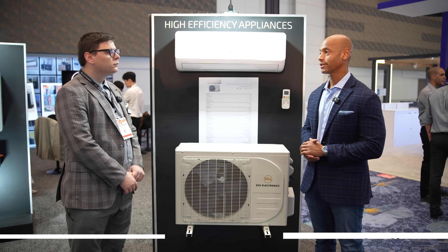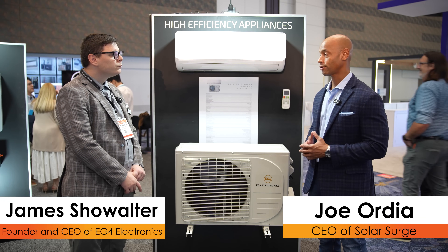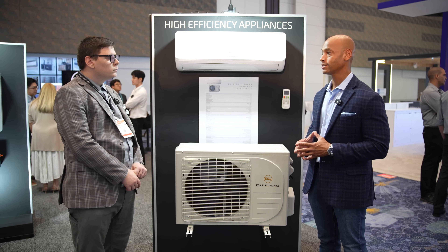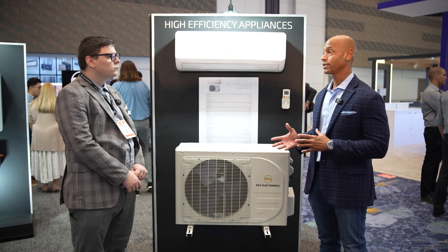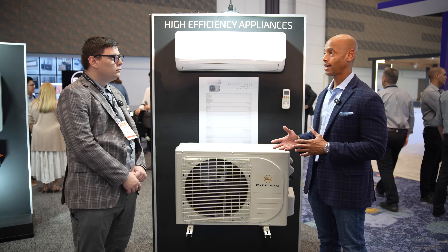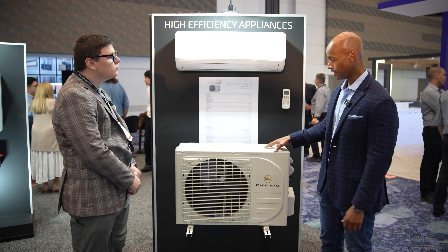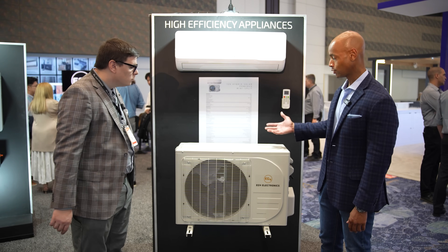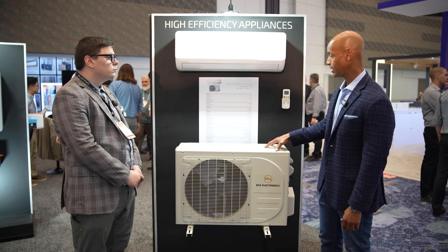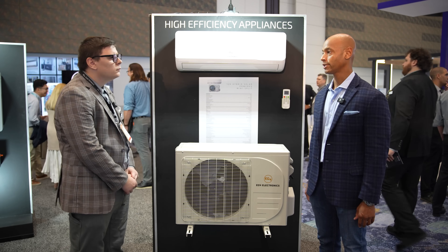When homeowners make the investment in a large-capacity solar and storage system, they want to consume as much of that electricity directly as possible — which might mean moving home heating or water heating off of fossil fuels and onto renewable energy. EG4 has solutions in the HVAC space, so can you walk me through what the EG4 compressor unit or mini split is, how it works, and how it helps people save money and self-consume more of their clean energy?